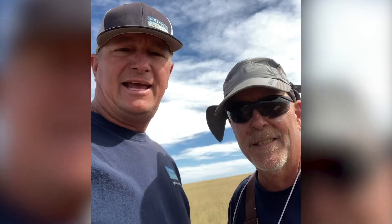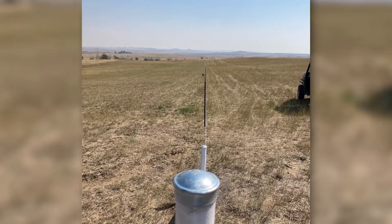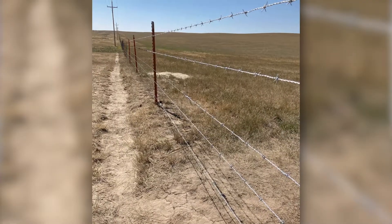The Cattleman 14-gauge from Bekaert — it stretched up tight, gave us a really good line, and it looks good. I think Mike's going to be really happy.